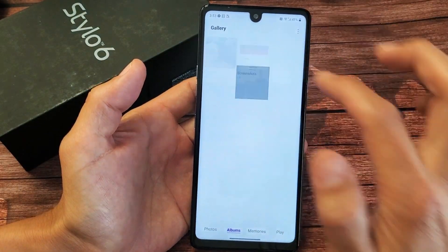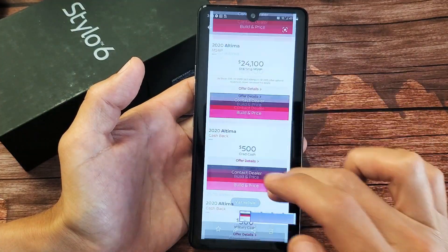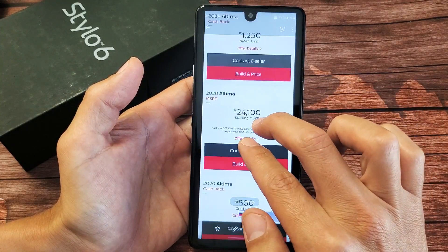Make sure you click on Albums, tap on Screenshots, and now if you tap on that last one, you can see I took half of that website — a screenshot of half of it. You can go ahead and pinch it to zoom in.